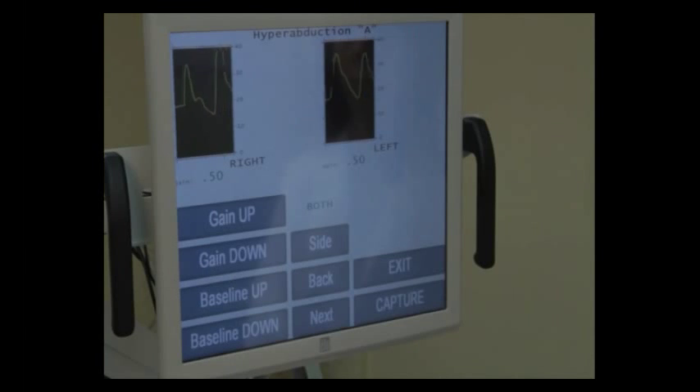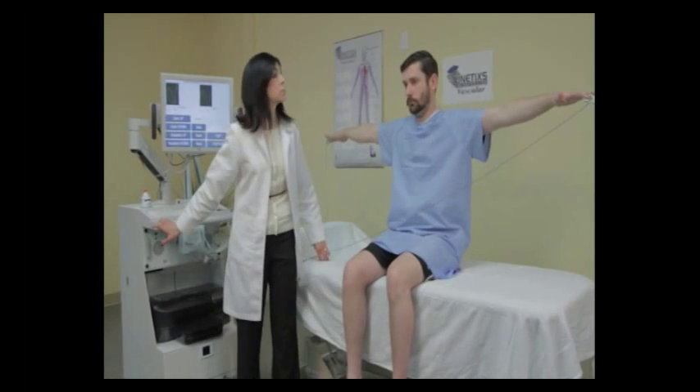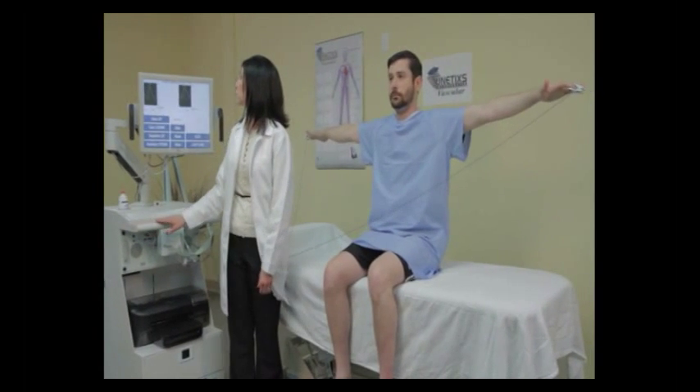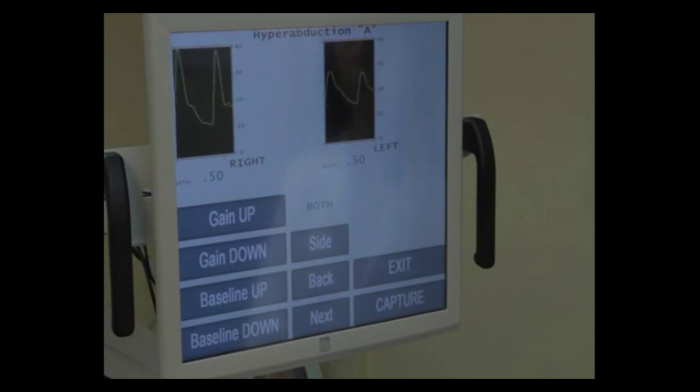The next position is called hyperabduction A. Ask your patient to take their arms and put them straight out with the palms facing the ground. Observe the on-screen waveforms. Wait for them to settle down, and when they stop getting bigger or smaller, press the capture button.